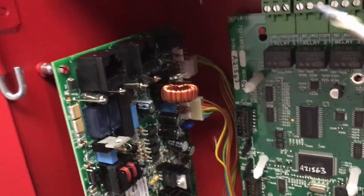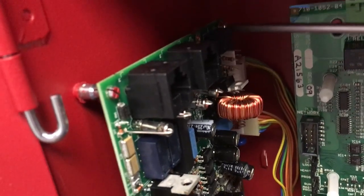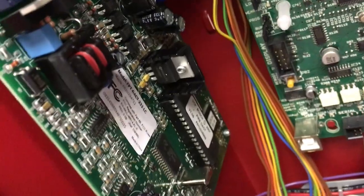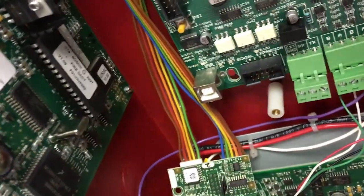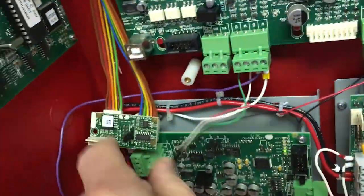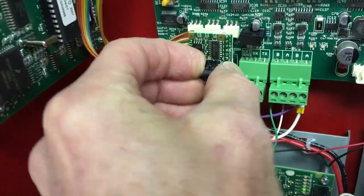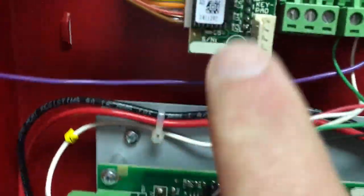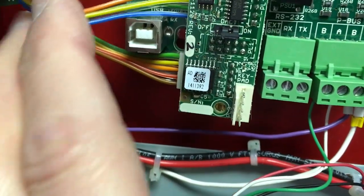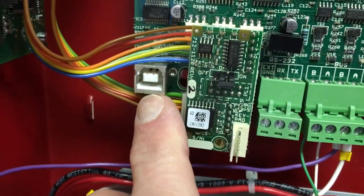I have the digital communicator in place and the last thing to do is put the screw in to ground out that cabinet. Notice as I'm putting that in, I've got the ribbon cables slid down along the side of the main motherboard. Then we'll take the SEB card and plug it into the socket. Once it's in the socket, there is also a screw that needs to hold it in place. I've also tucked the ribbon cables nicely to the side so we still have access to the USB port for programming the panel.